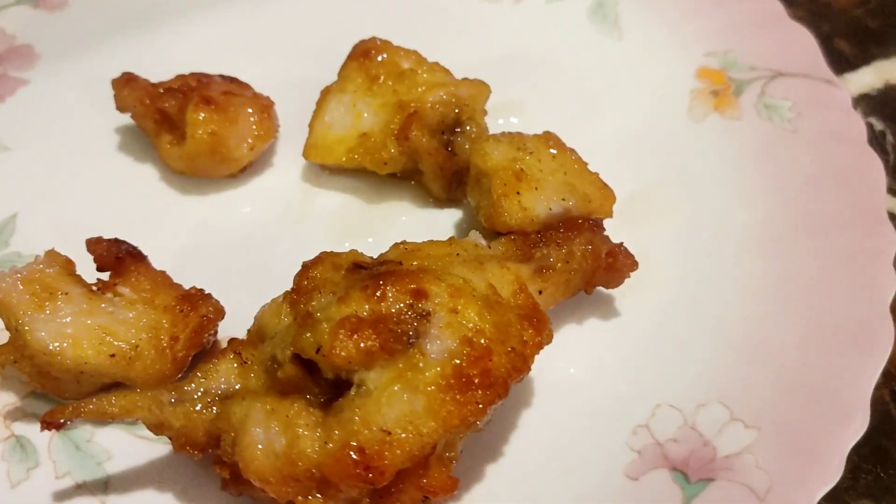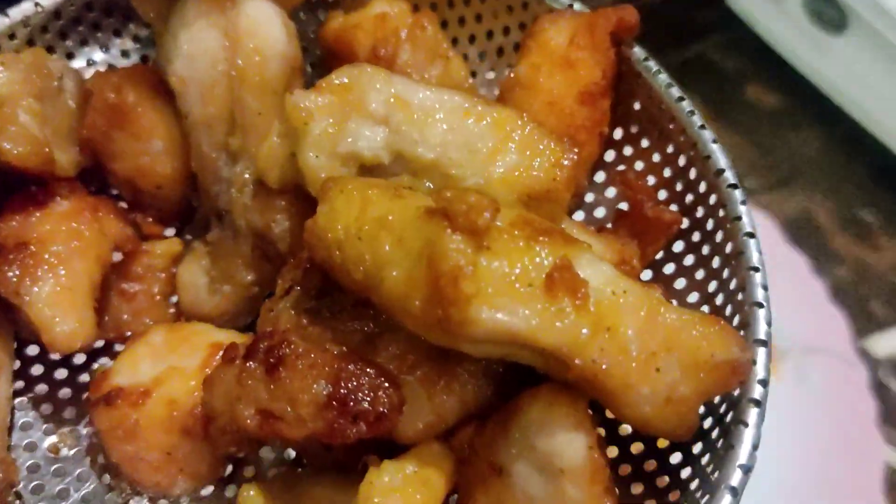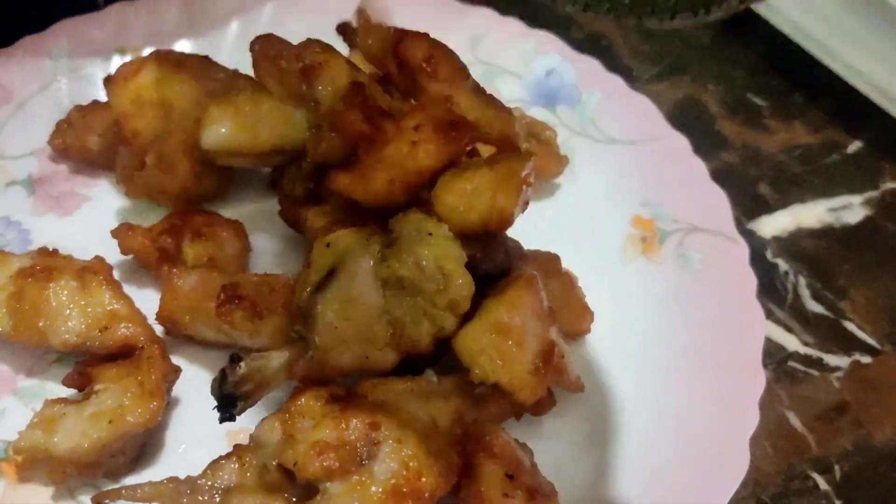Chicken is cooked. Take it out. Chicken for sweet and sour is ready.